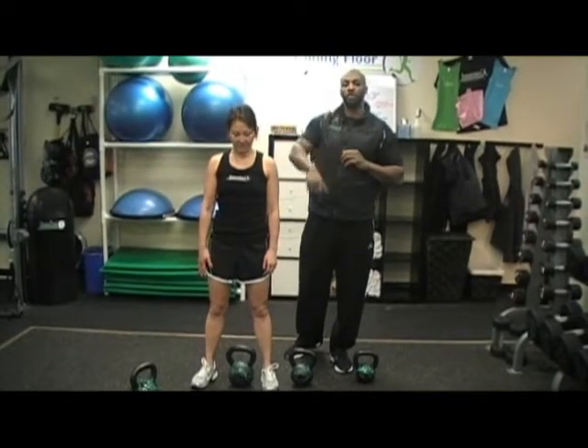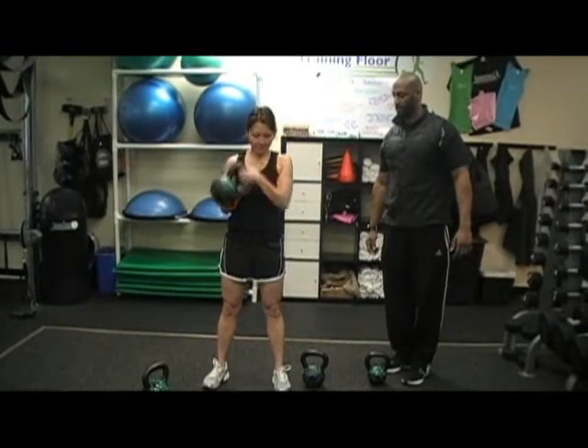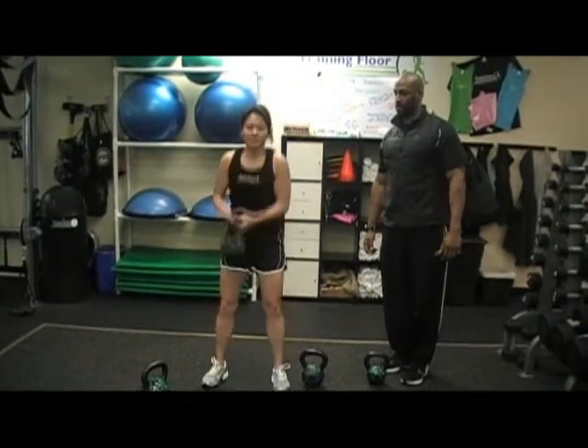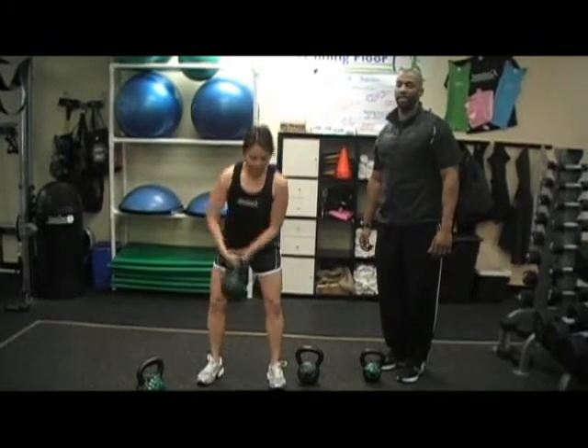She's going to demonstrate a two-hand kettlebell clean.